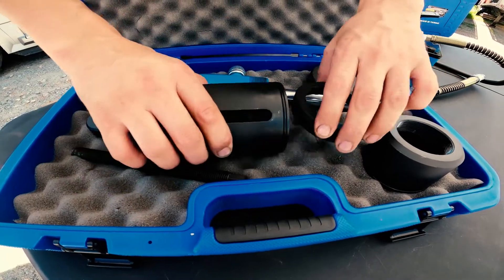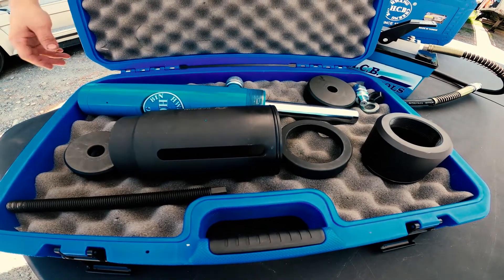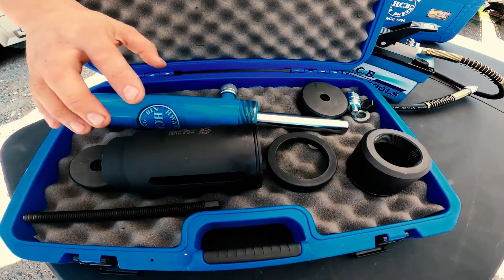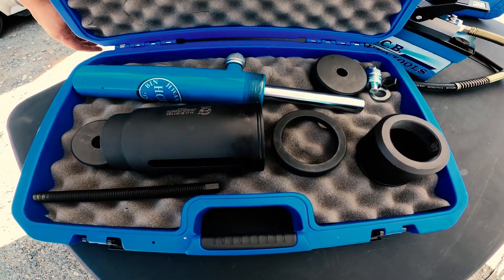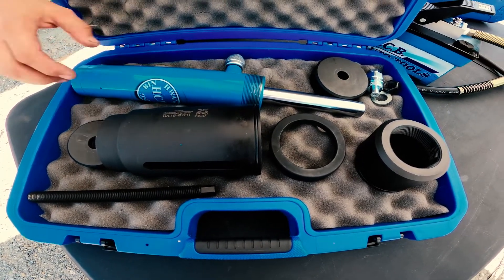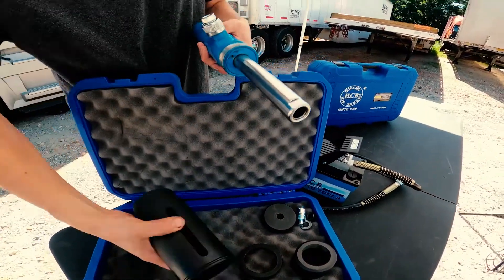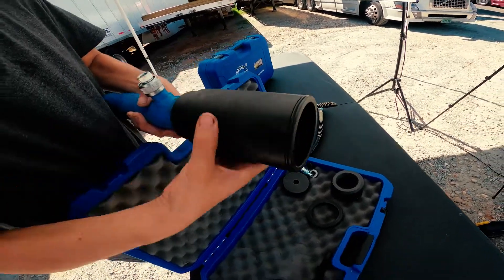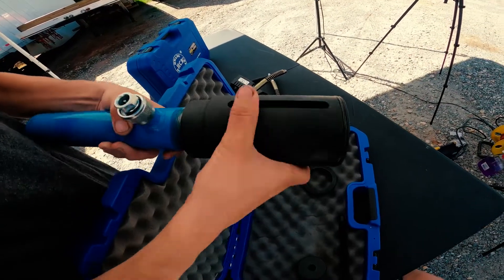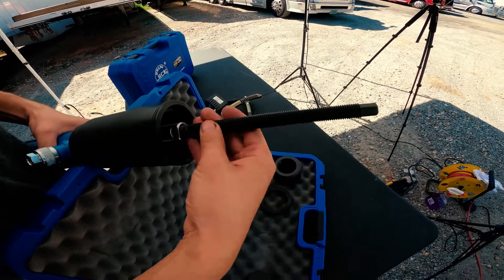This is the cylinder and all the attachments you need to use in order to remove cab bushings and install them back on the bracket. First, you have to attach this adapter to the cylinder and screw this bolt in.